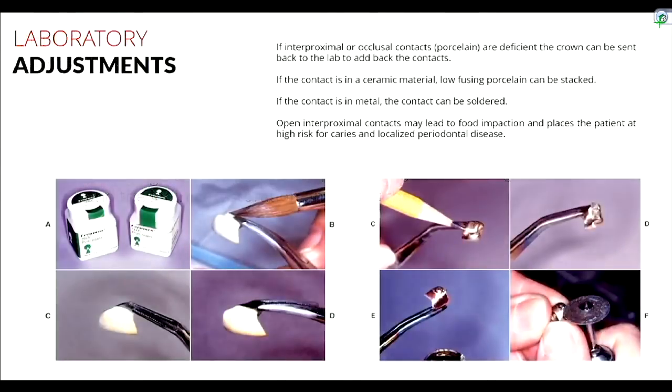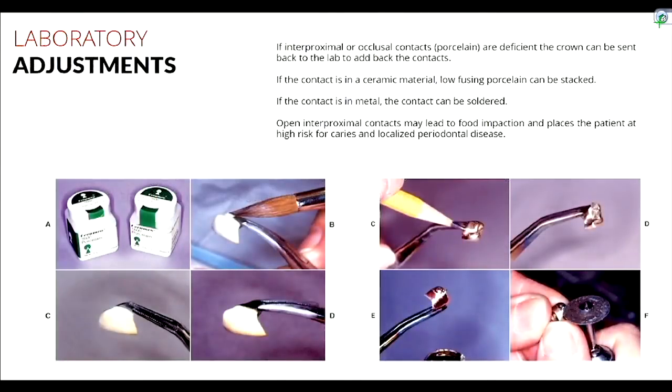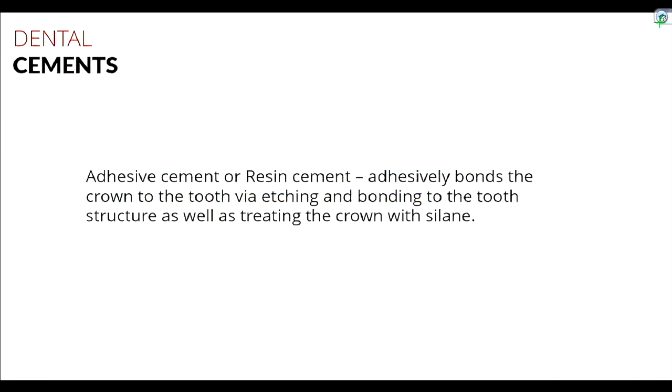Once interproximal contacts are good, margins are sealed, occlusion is fine, and contours and aesthetics check out, you're ready to cement. There are two categories of cement: a luting agent — our resin-modified glass ionomer (RMGI) — used here for castings, which simply fills the space between crown and tooth and forms a seal; and an adhesive or resin cement, which essentially glues the crown to the tooth.